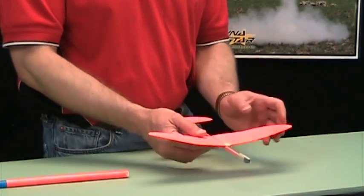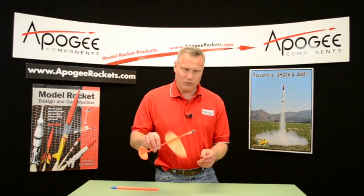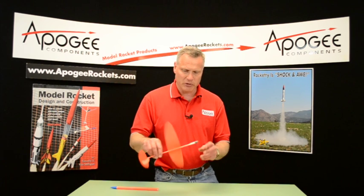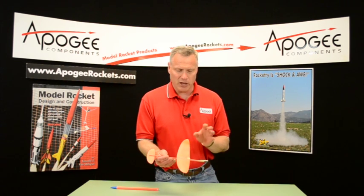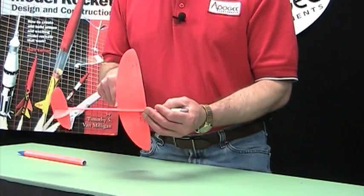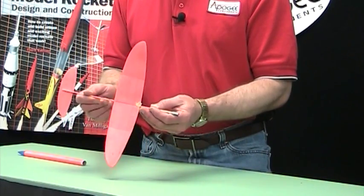I do have some dihedral on it. The dihedral helps it to right itself — without dihedral it doesn't know up from down, so I have the dihedral in there. It's lightweight; you want to use balsa throughout. I do have some fiberglass on the sides of the balsa wood to stiffen it up a little bit.